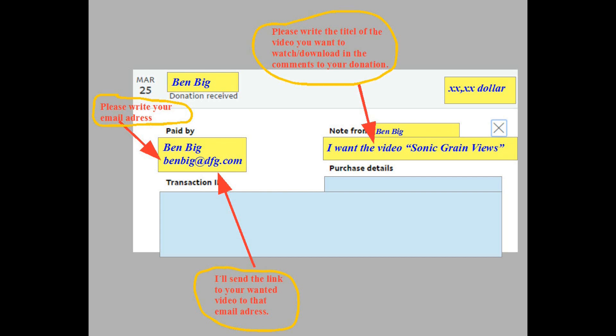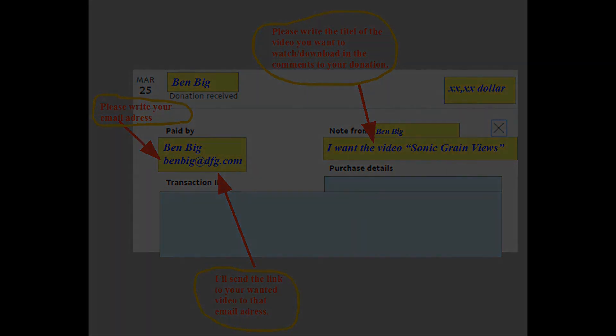Second, PayPal sends your money, your email address, and the title of your wanted video to me. Third, I'll send a link to your video to the email address you mentioned with your payment. Fourth, enjoy your video — you can download it now.